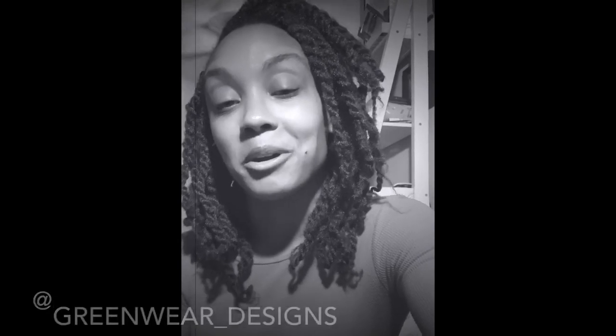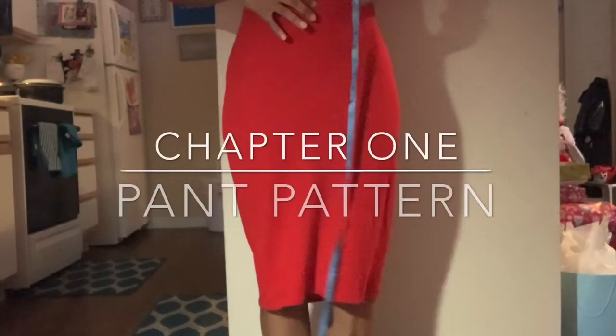Today I'm going to be showing you how to make a pair of bell bottoms with a two-tier layer, and I'm going to show you how to use things you have around the house to create this custom design for yourself. So if this sounds like something you're interested in, stay tuned.